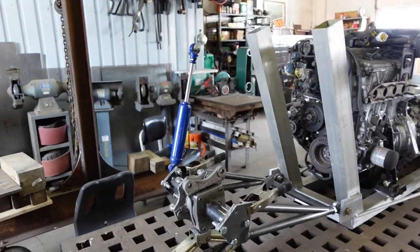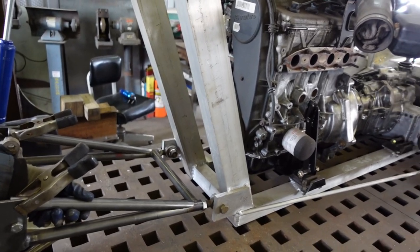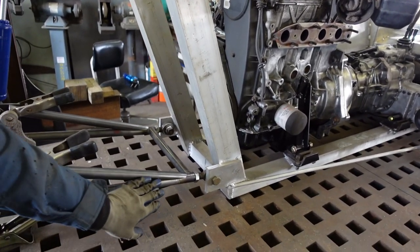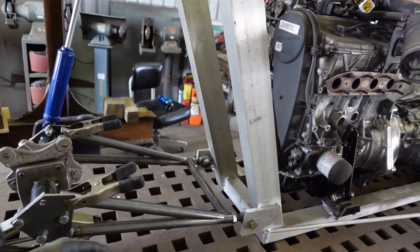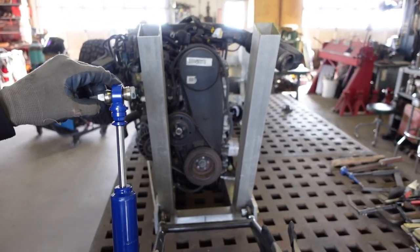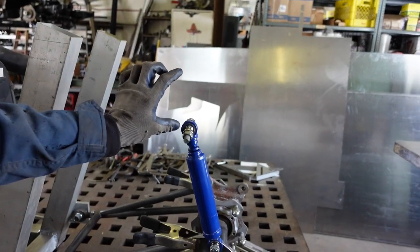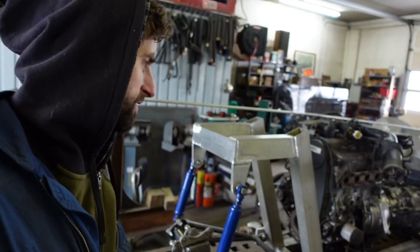Got the front pretty much to a stopping point. I'm going to weld these on solid — they're just clamped on there for now. That'll basically finish the structure of the control arm. I'm going to re-tap those and bring them in a little bit, and then I've got to mount the shocks, so I've got to make some brackets in here for those. And just like that it's done — got the struts about where they need to be.